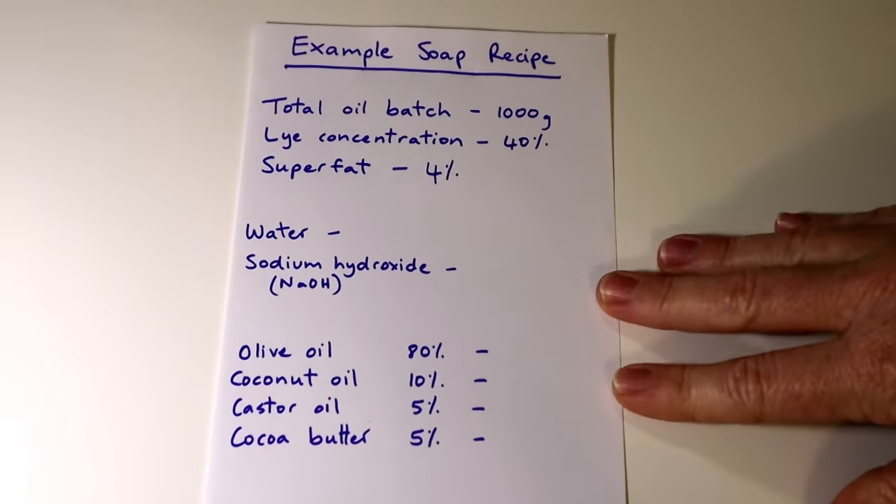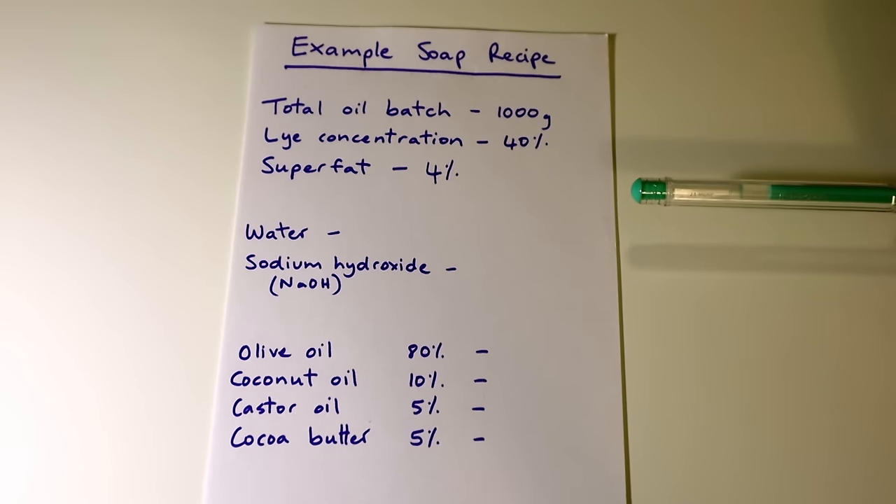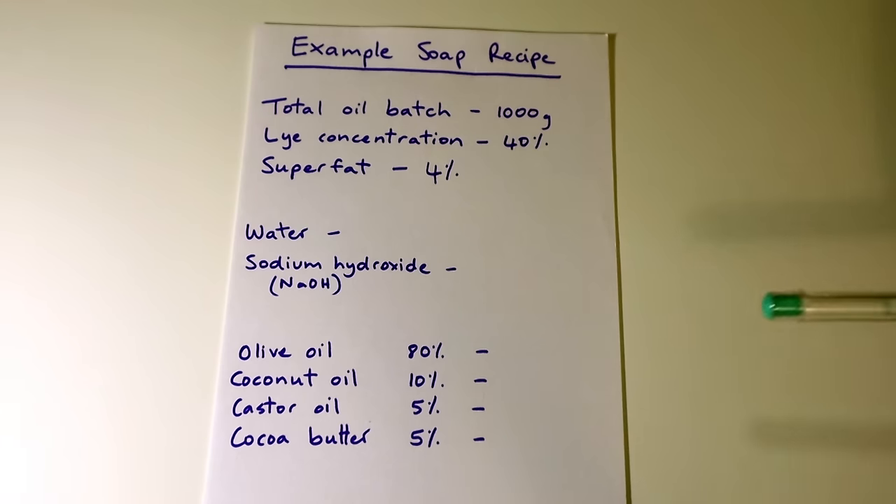Okay, so here's how you do it. This is just an example soap recipe that shows you the kinds of information that you need to decide on or know before you calculate your recipe. This is the first step that I do. I work out all of these things, and then once I've worked out what I want to do, I go on to an online calculator called SoapCalc, which I will show you, and I put in these values and it tells me what I need.